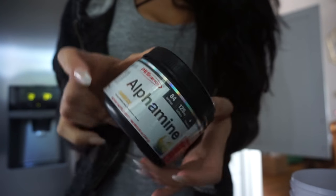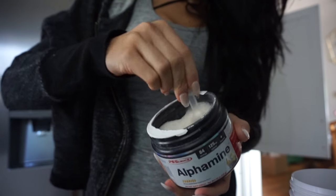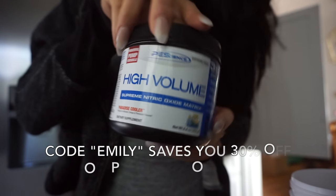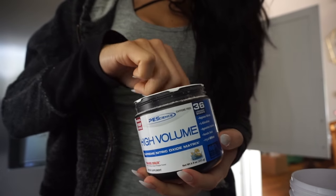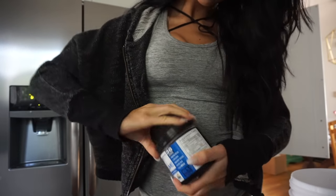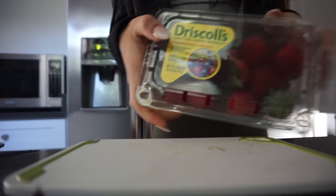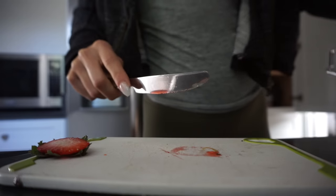Alright, voiceover starting now — let me know how the sound quality is in the comments. Mixing up pre-workout: one scoop of Alpha Mean, two scoops of High Volume. I'll pop my PE Science discount code on screen. Chopping up the berries like I mentioned, and getting into the workout.